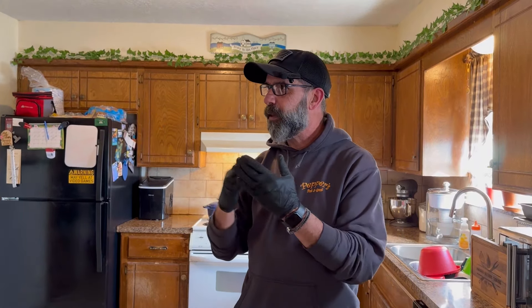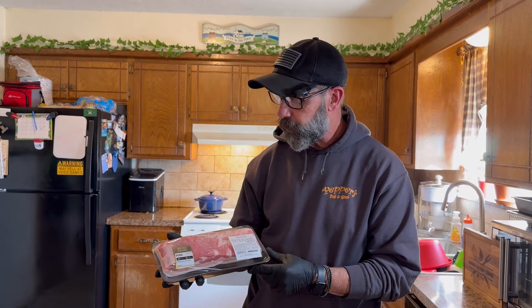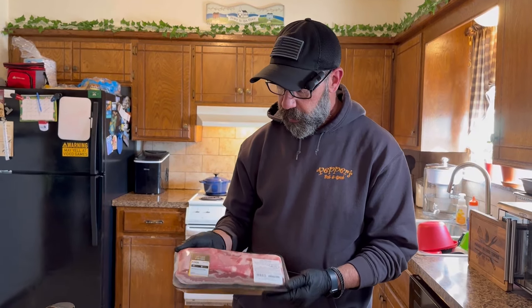It's almost like time has warped. There are a million and two videos on pork belly burnt ends — it seems pretty simple to me and it seems quite delicious.